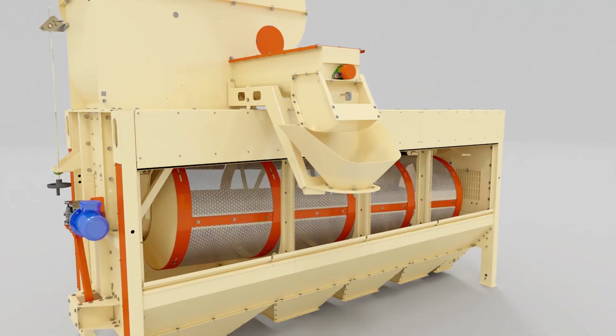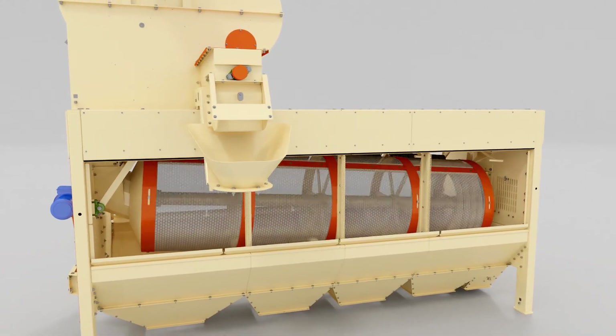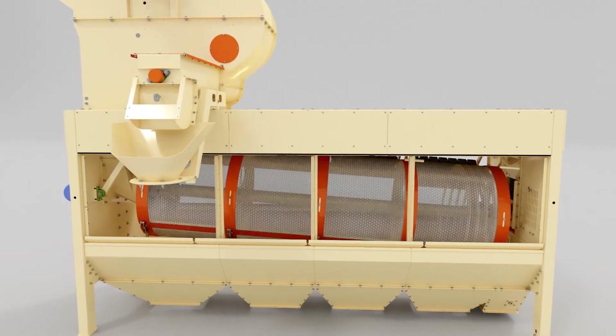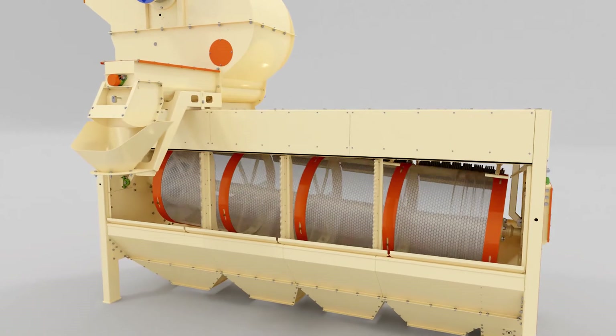The supply set of the grain cleaner Luch ZSO includes a control panel with a frequency converter, which is used for changing the rotation speed of the drum depending on the type of cleaned grain and cleaning modes.